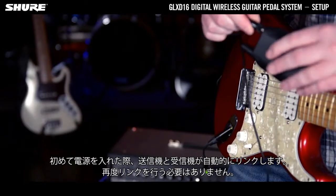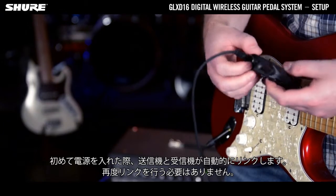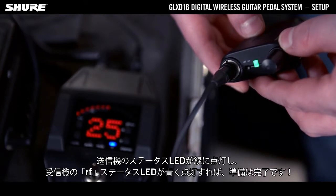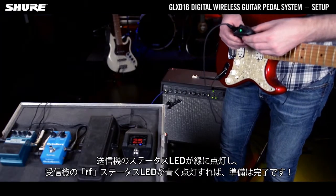The first time they power on, the transmitter and receiver will link automatically. They will never need to be linked again. If the status indicator LED on the transmitter shows a constant green light and the RF status LED on the receiver shows a constant blue light, you are ready to play.